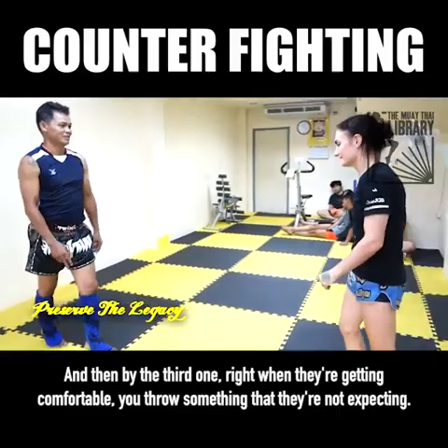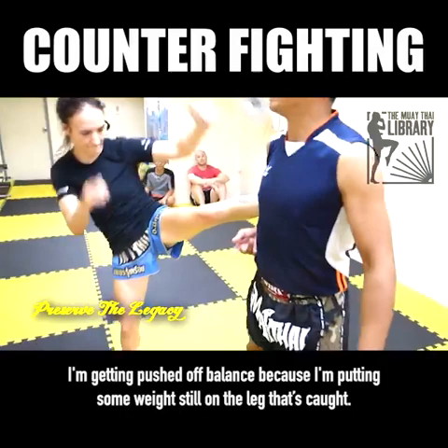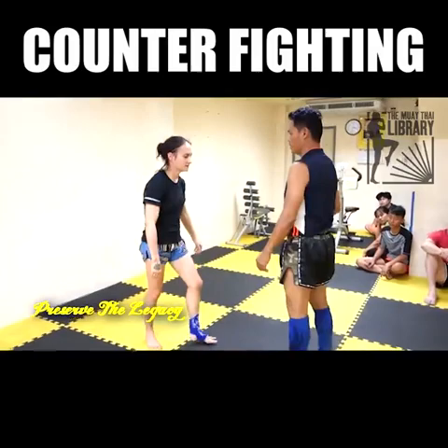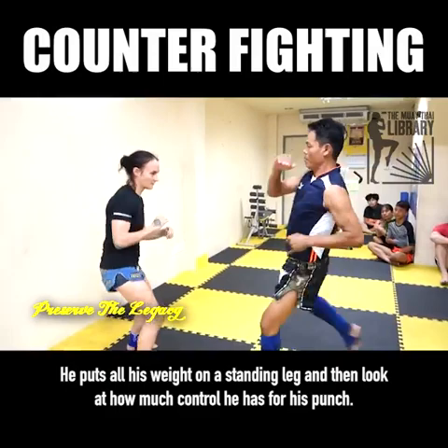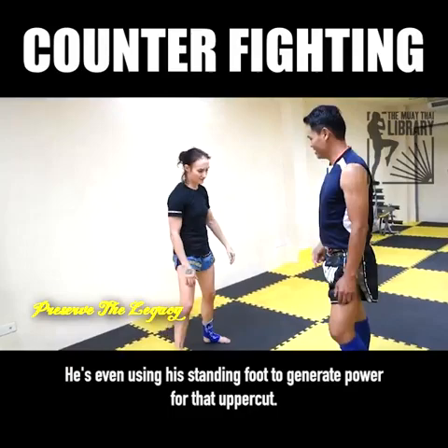He's saying you have to put all your weight on your standing leg. I'm getting pushed off balance because I'm putting some weight still on the leg that's caught. There's no reason to divide it — my leg is caught by him, it needs absolutely no weight on it unless I'm going to push it down. He puts all his weight on his standing leg, and look at how much control he has for his punch. He's even using his standing foot to generate power for that uppercut.